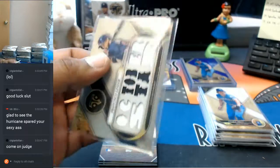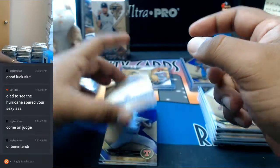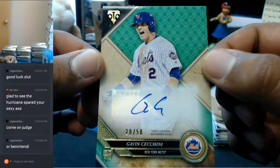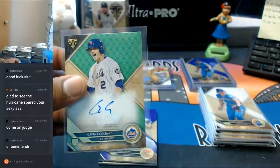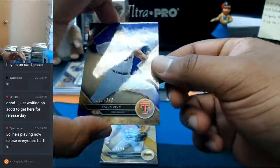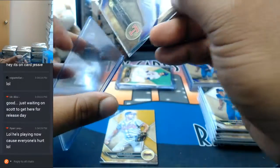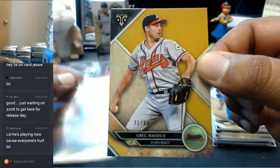Let me top load this thing for you. For the Mets — the auto, 20 out of 50 — Gavin Cecchini for the Mets with the auto, number 20 out of 50. Let me throw a top loader on this thing. To 340 — Nolan Ryan on the Rangers. To 99, a gold Greg Maddux for the Braves — that's nice.